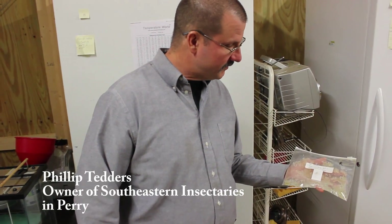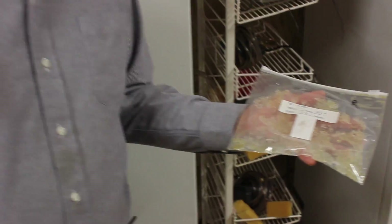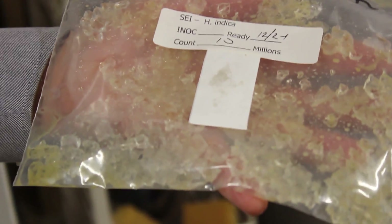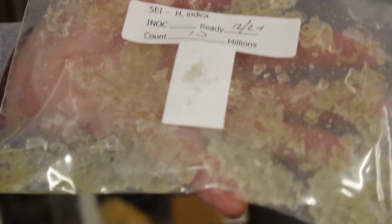Tell me what you have there. I have 10 million called Heterorhabditis indica. These are nematodes for controlling insects.